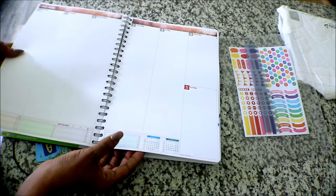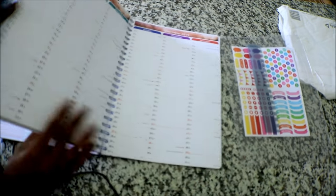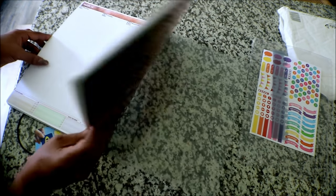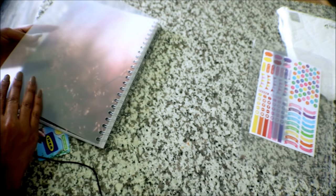This is what your planner should look like. You've got all the days of the week and you can mark off anything, write any reminders. This is perfect for school planning because if you have assignments to do, you can mark them on the due dates, which is really nice. And here's the back — it's another protective page.